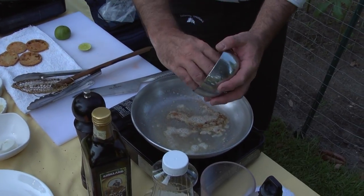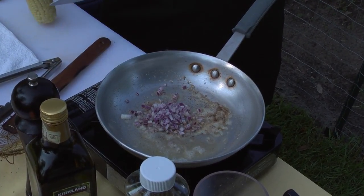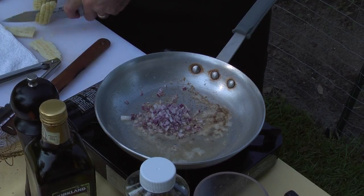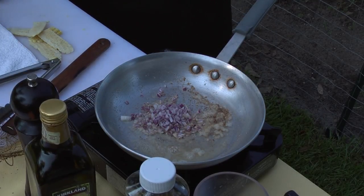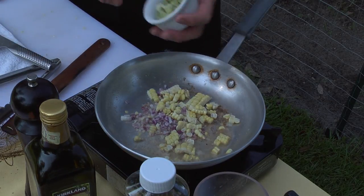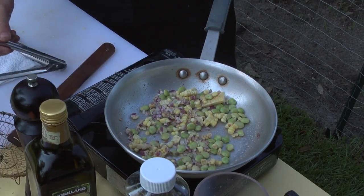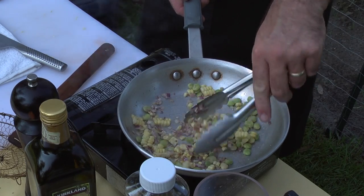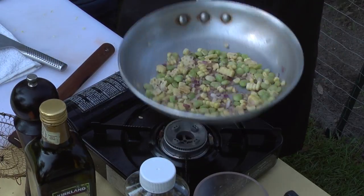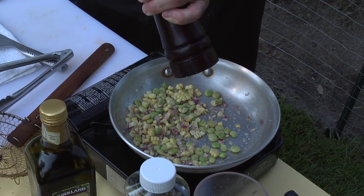My butter is browned just a little bit. I'm going to put a little bit of onions, a little corn fresh off the cob — really, really good, nice and fresh as well — and some lima beans. I'm just going to let that sauté a little bit; I want to get those onions just a little soft. Kind of break up that corn just a little bit, then a little salt and a little fresh cracked pepper.